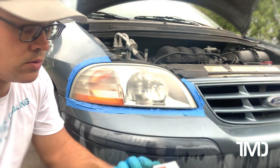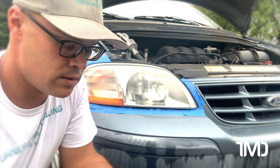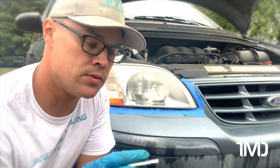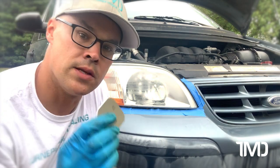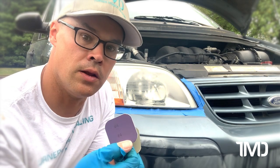And then we've got two wet sanding pads. Now they don't say what level they are. I'm going to say this is number one, number two, number three, and number four, which probably correspond to one thousand, two thousand, and so on and so forth.